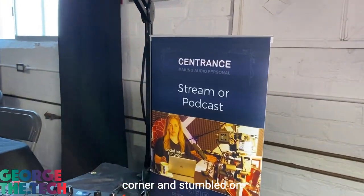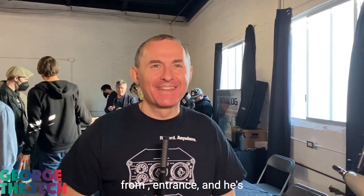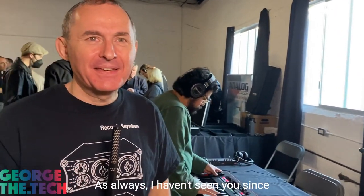I found my way to the back corner and stumbled on Goodman — the man, the myth, the legend from Sentrance. And he's got some interesting stuff to show, as always.